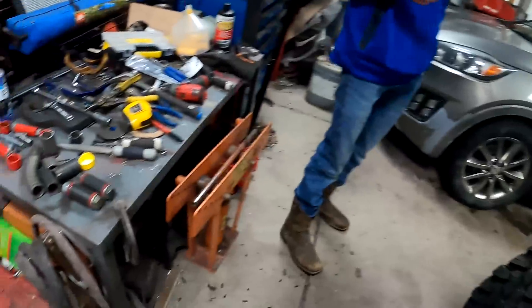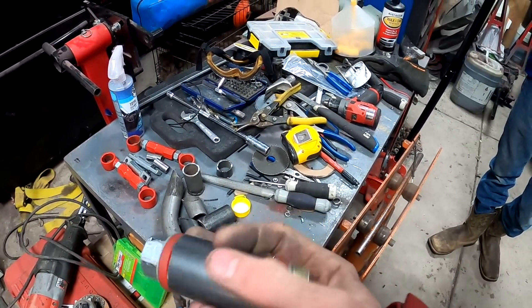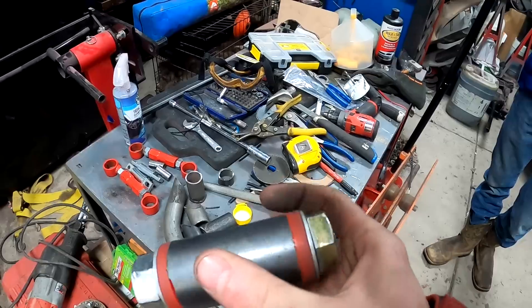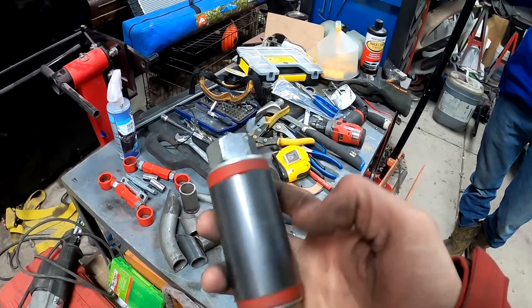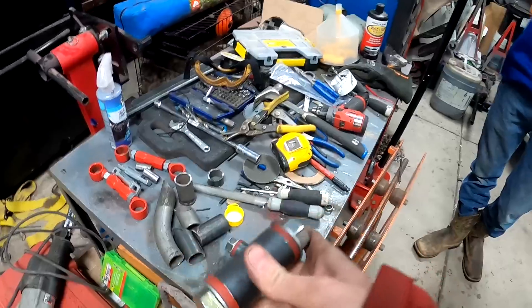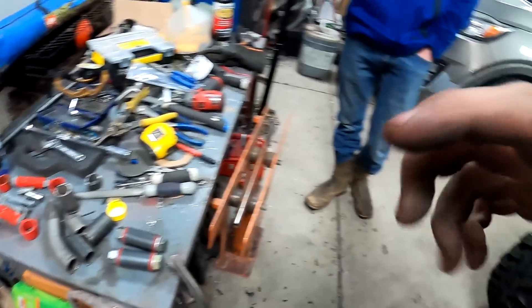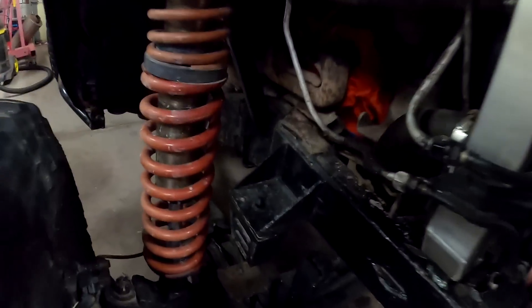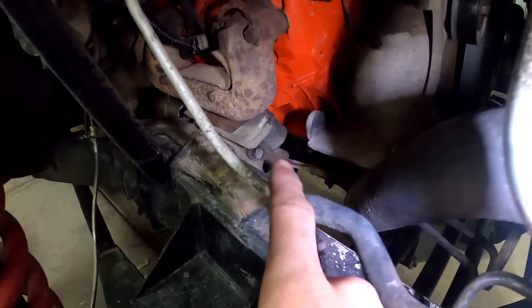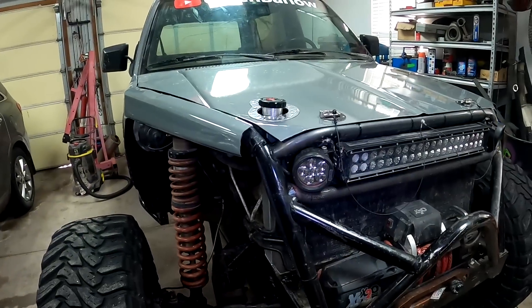In this video we're going to be working on the Blazer again — building some motor mounts for it. I got some inch-and-a-half pipe, 120 wall, and some polyurethane bushings, plus some scrap pieces of pipe. The first thing we've got to do is pull out these old junky motor mounts. I'm going to get the cherry picker over here and lift the motor up a little bit so we can get those mounts out.